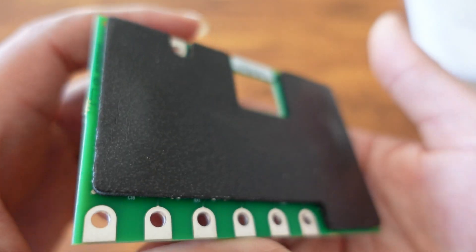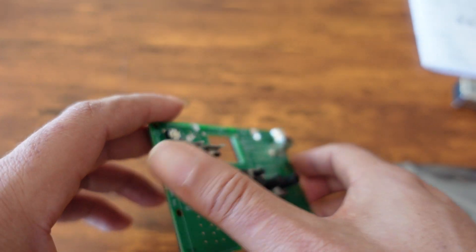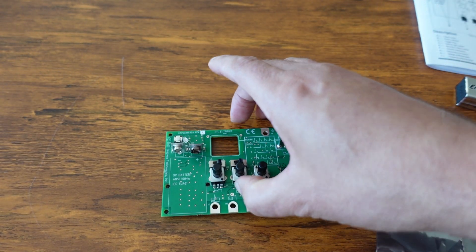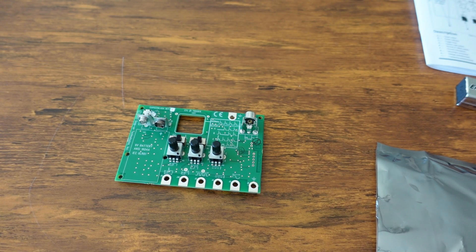Let's turn it over on the back — it's got padding, so you can just set it down without worrying about it. The board is not directly resting on whatever surface you're setting it on.